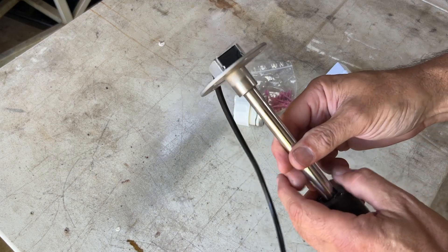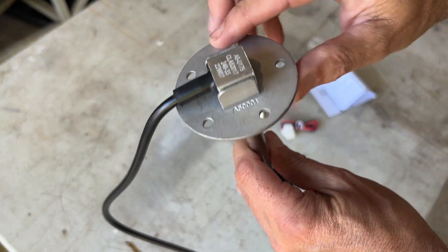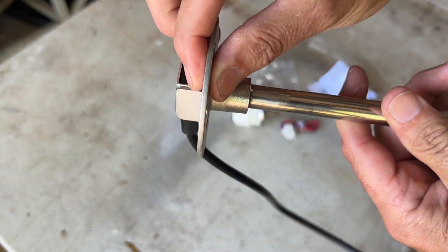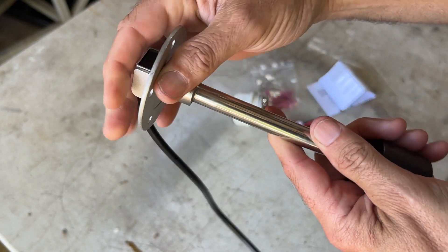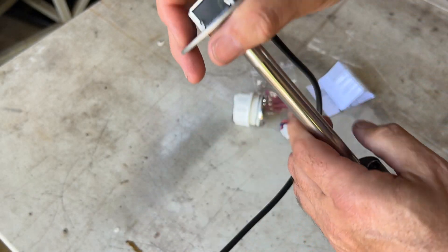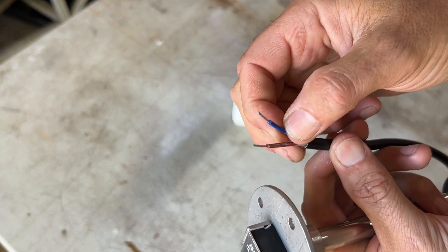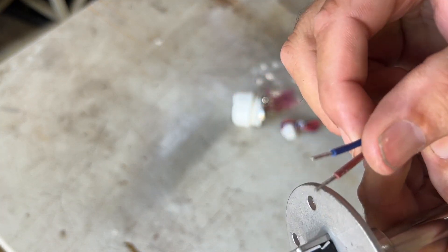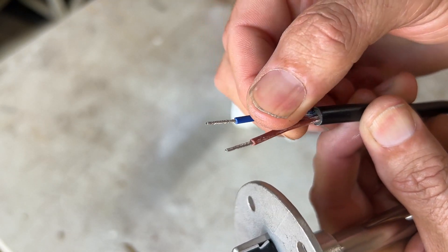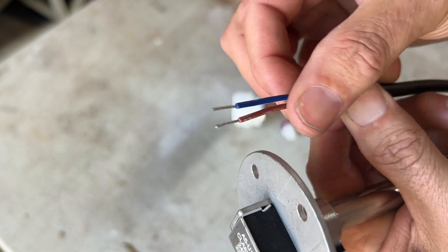Let me show you what else we get in this little kit. We have the sender unit itself which really feels solid — decent thickness, very rigid, and really nicely put together. On the other side you've got your signal wire and your ground wire, and these are pre-tinned for soldering, which is really nice. It's not just bare wires — quite impressive.